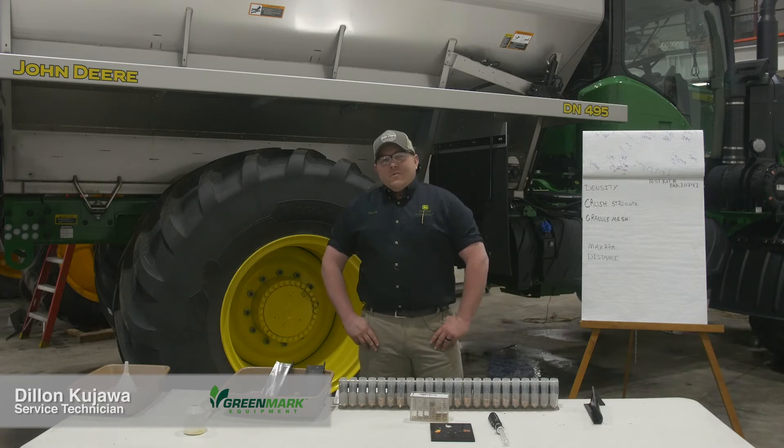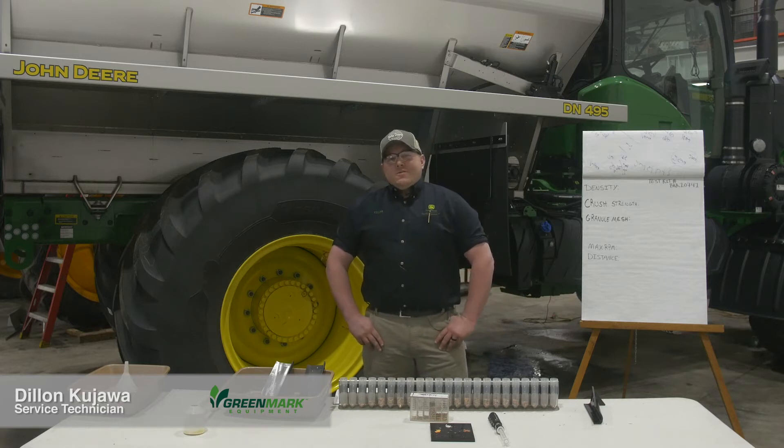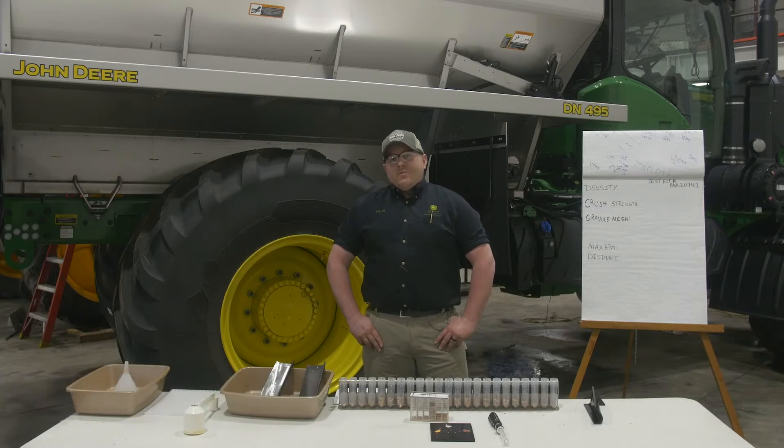Hi, my name is Dylan Cuiava. I've been with Greenmark eight years now as a service technician. We're going to talk about dry system calibrations today.